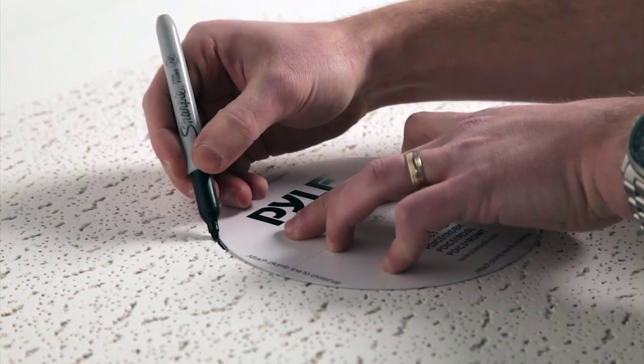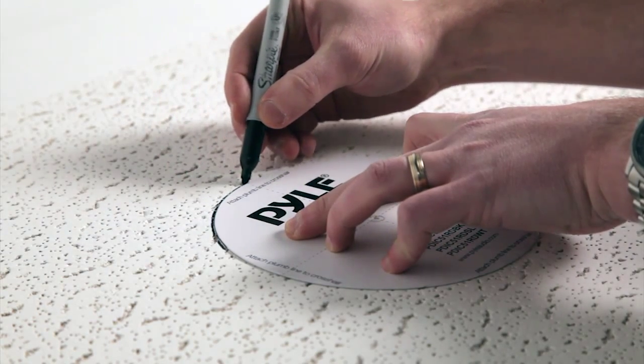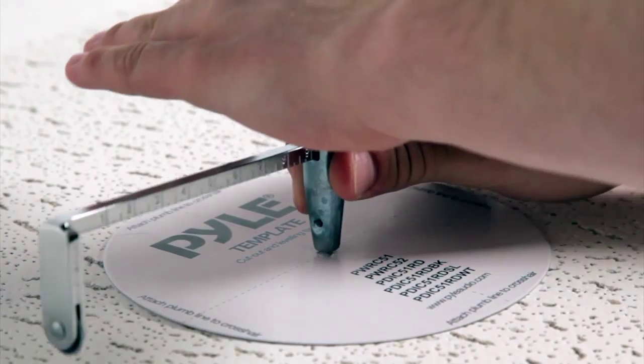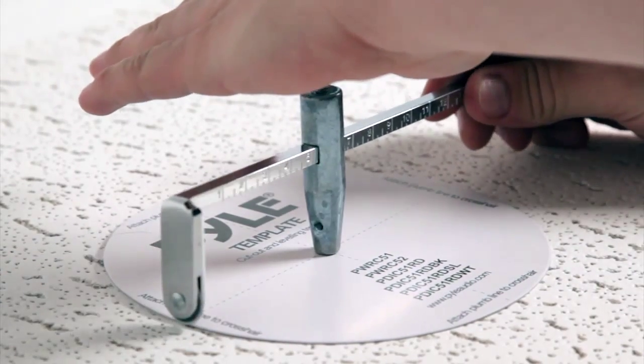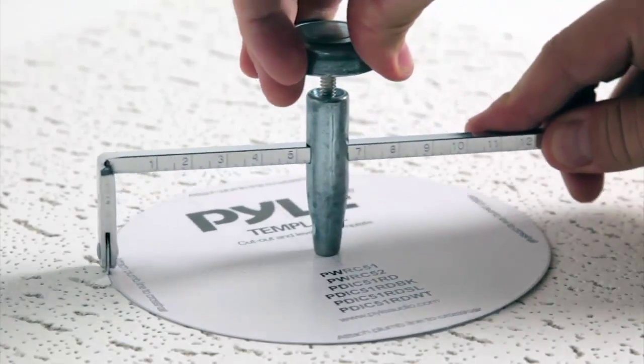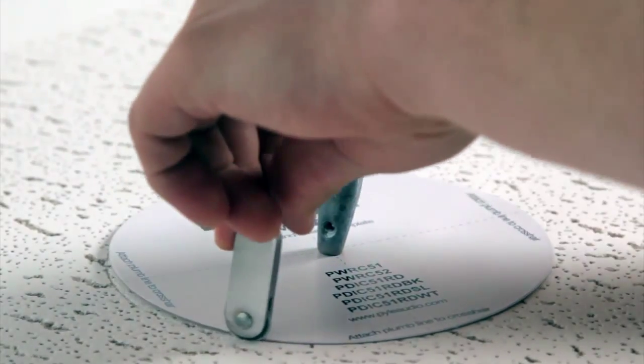Remove the selected tile and place it on a flat working surface to avoid damaging the tile. Using the provided speaker template, mark a circle on the ceiling tile. Place the drywall circle cutter in the center of the traced circle and extend it to match the circle radius. Use the drywall circle cutter to make a circular cut in the ceiling tile.